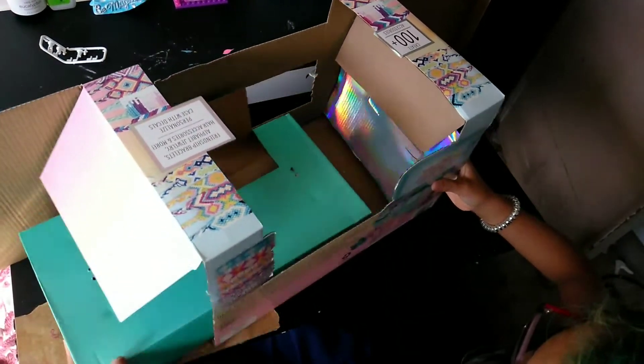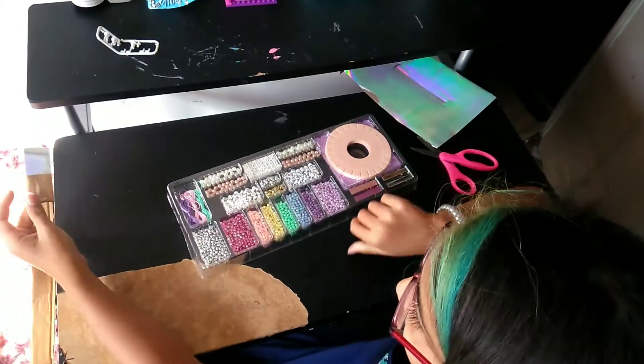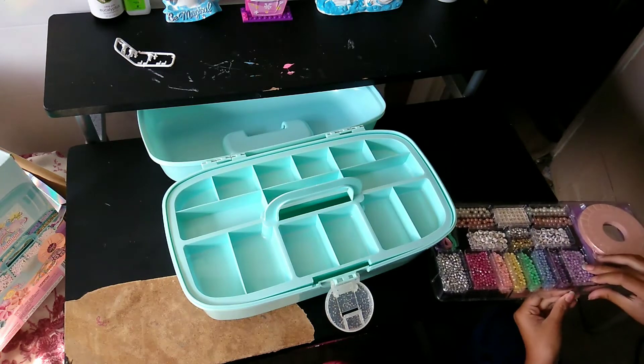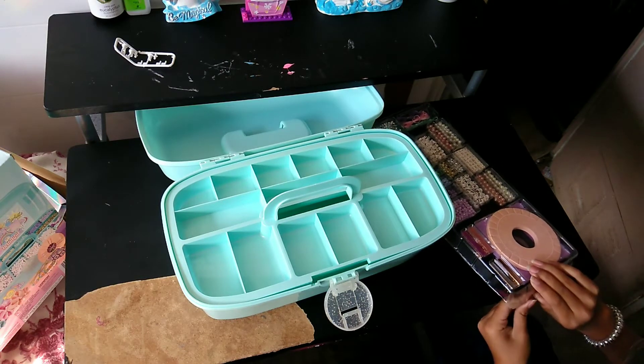And that's it. So now we're going to be putting this stuff away. First we're going to start with the bottom part because I think that's more easy.